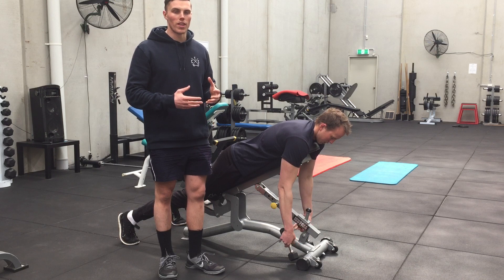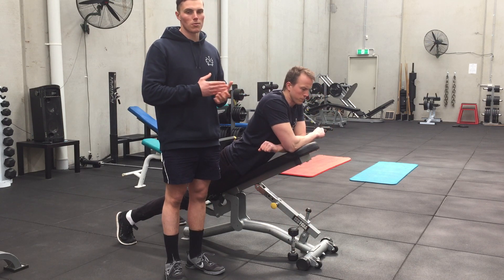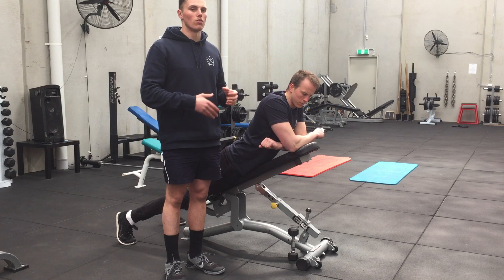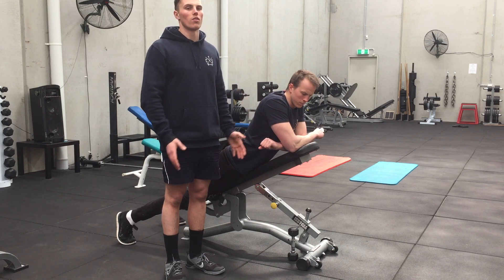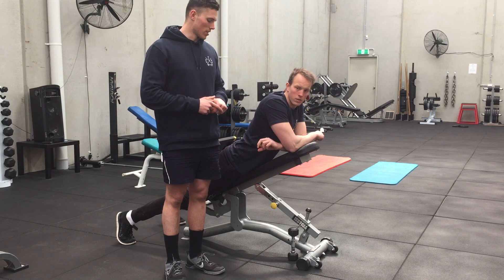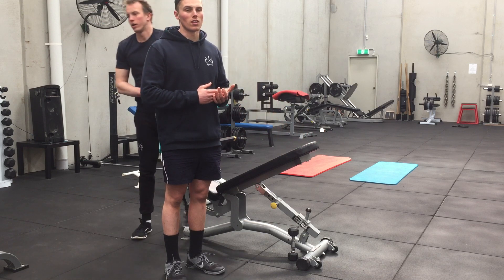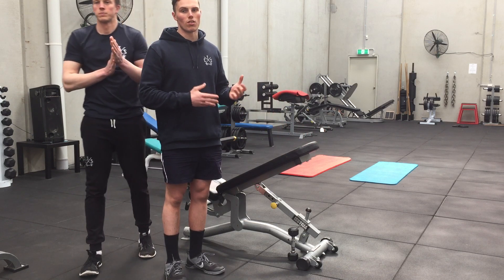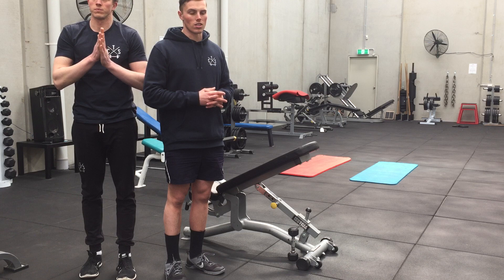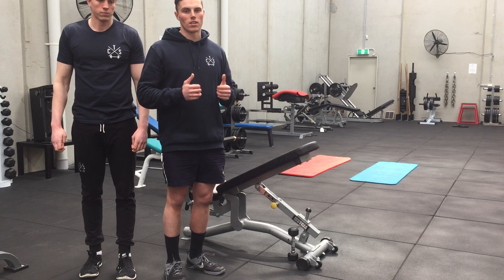We like to start people on that protocol where they do 6 reps with 6 second holds. Once they can do that comfortably with 3 to 4 kilos, we'll move them on to just doing 10 to 12 reps with a 1 second hold at the top. This is a very good exercise — you can use it before doing some upper body work to get the scapula retractors on, or throw it in at the end of your workout to get in some more work through the Trap 3 and the scapula retractors. Thanks guys.